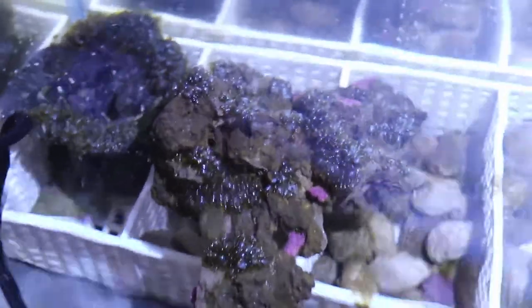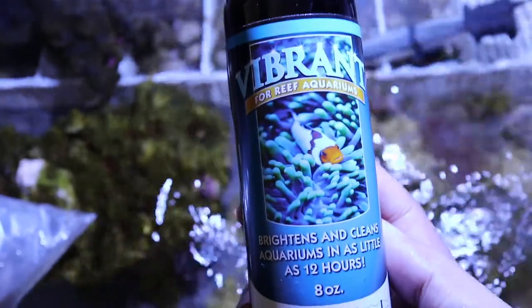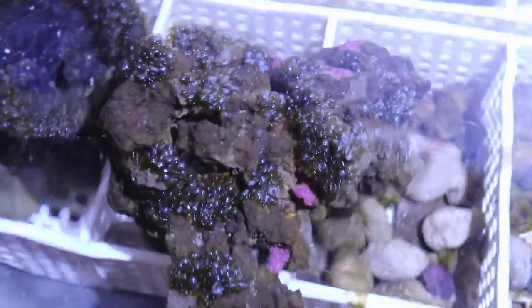The second way is to dose the tank. It's pretty expensive — this stuff called Vibrant. I've done it before and it looks like the chemical just slowly melts away the algae.